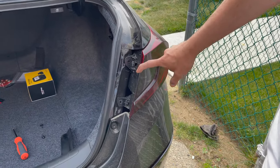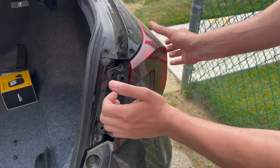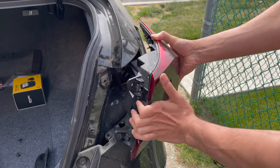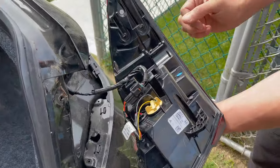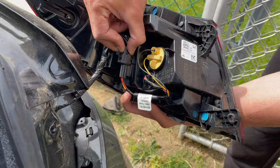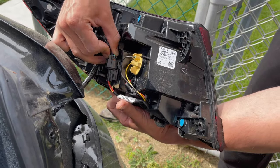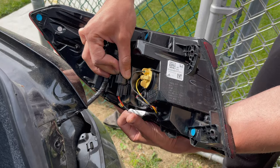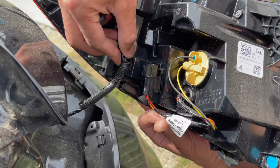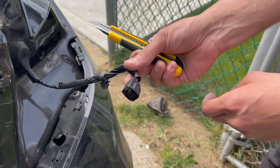To take out the tail light, if you smack it lightly at the bottom and top — see that — you just hit it slightly and slowly it pops right out. Disconnect this connector right here. Grab a flathead or something, go right behind it and pop it right out — that's it.